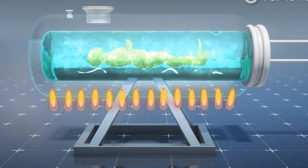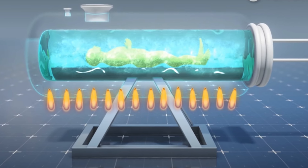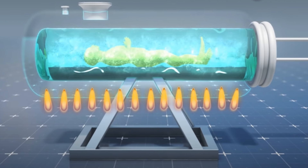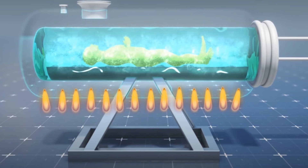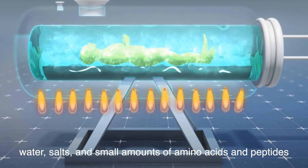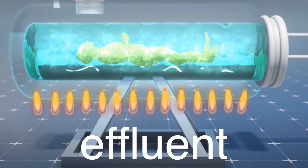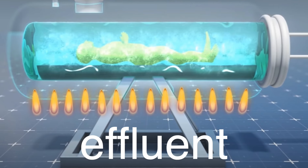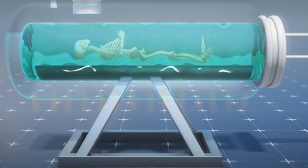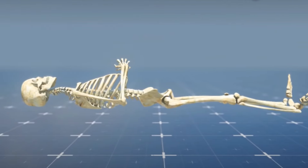As the body undergoes alkaline hydrolysis, the tissues are broken down into their molecular components, leaving behind a sterile liquid that is primarily composed of water, salts, and small amounts of amino acids and peptides. This liquid, often referred to as effluent, is drained from the resomator at the end of the process. The bones, which remain intact due to their mineral composition, are then removed from the chamber.